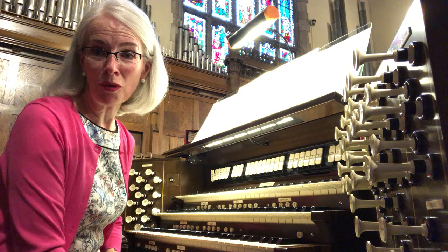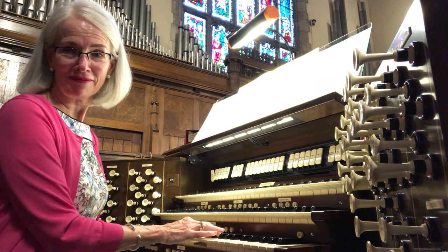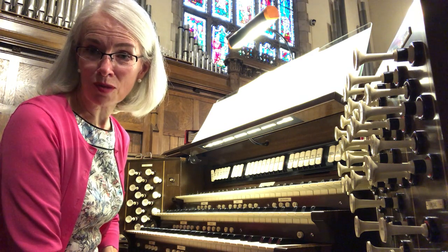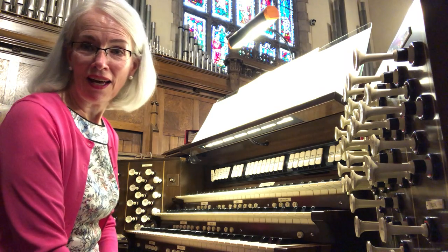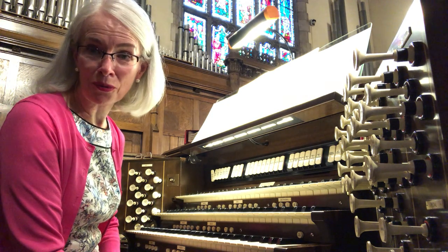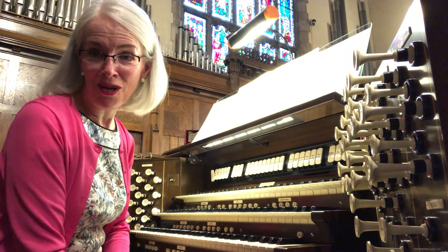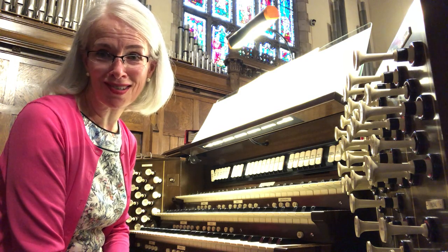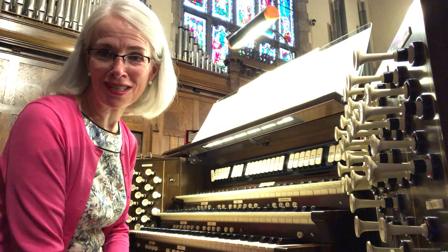The brilliant melody will be played by reed pipes. Some of the other parts will be played by principal and flute pipes. And the top keyboard has all three kinds of pipes. I hope your homework and tests and projects are masterpieces this year, and that you learn something new every day.